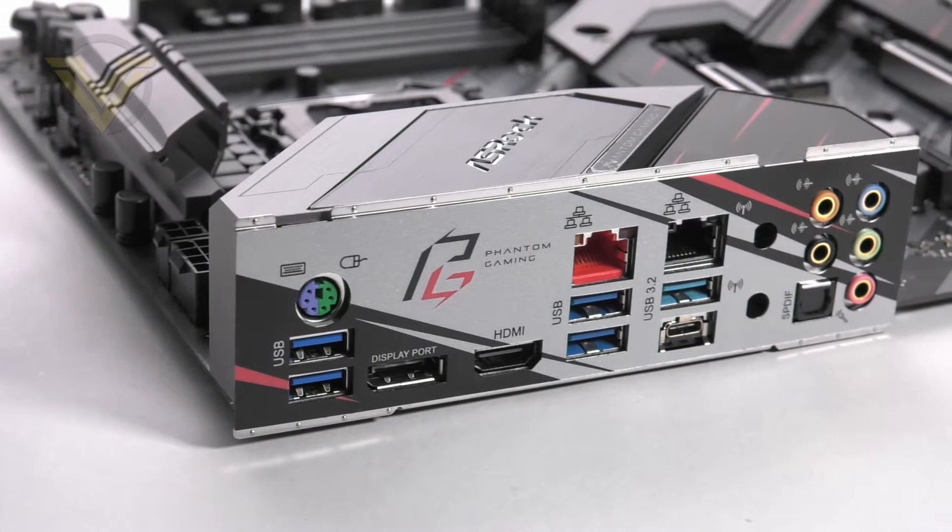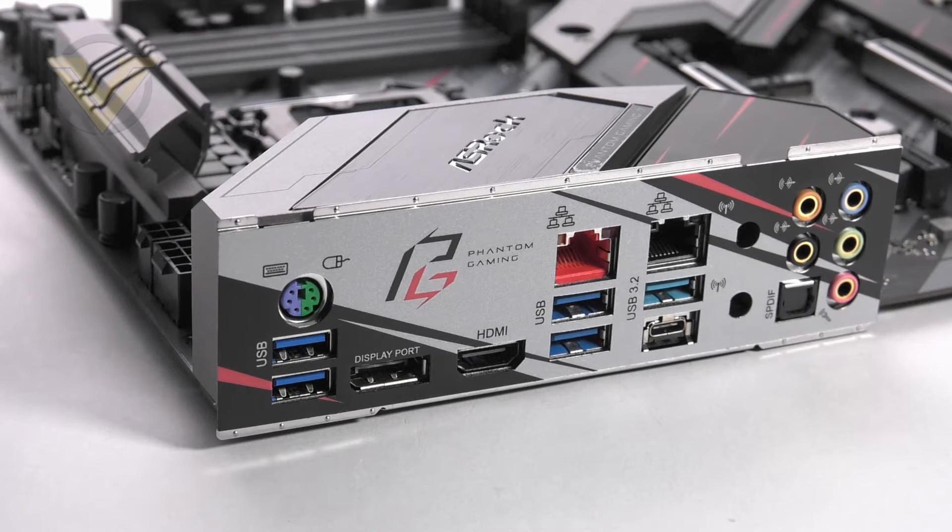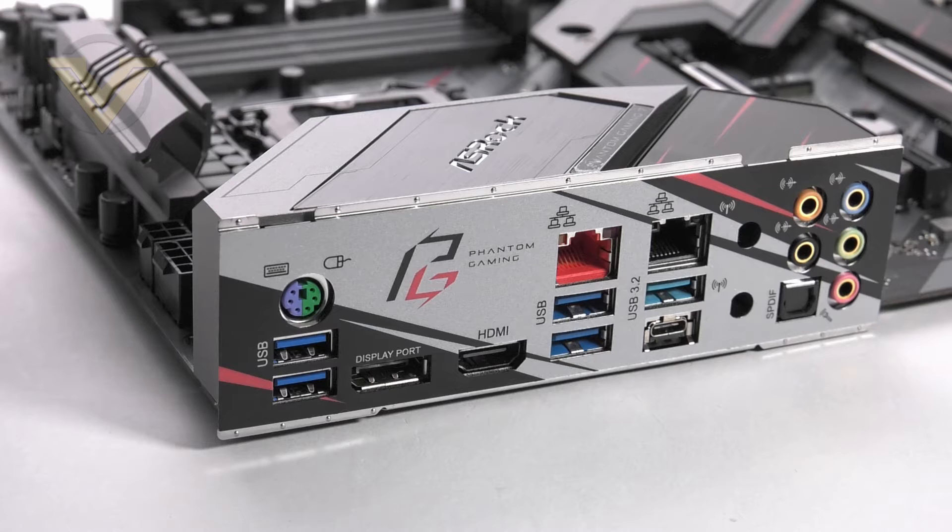Finally we have the rear I/O. It's great to see that ASRock includes a pre-attached rear I/O shield — one less thing to worry about when building inside the case. The included ports are: two USB 3.2 Gen 1 ports, a PS/2 keyboard/mouse combo port, DisplayPort 1.2, HDMI 2.0, another two USB 3.2 Gen 1 ports, a 2.5 gig LAN port, two USB 3.2 Gen 2 ports (one Type-A and one Type-C), a gigabit LAN port, two antenna holes if you want to add WiFi, and the 7.1 audio jacks. A good selection of ports.